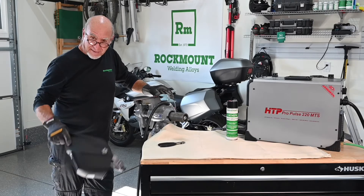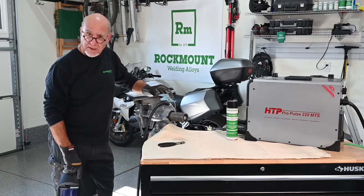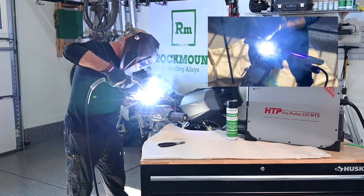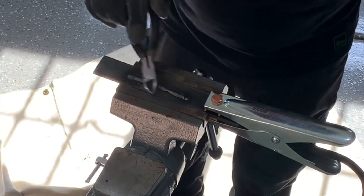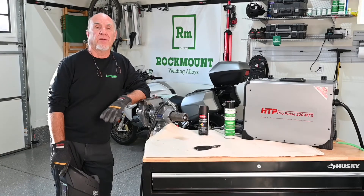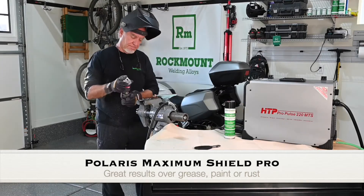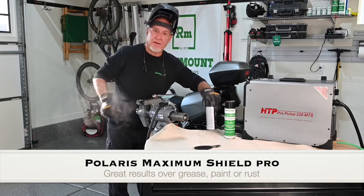So let's do a little welding. I'd like to show you how this runs on something clean, but then we're going to put a little grease and paint on it and see how it goes through that. Now I'm going to show you how you weld on something cruddy with it. That ought to be goopy enough.